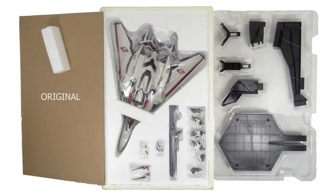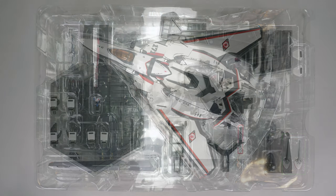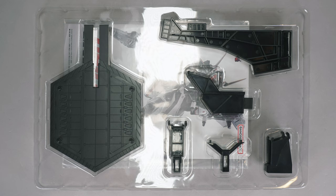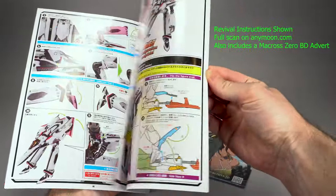Bandai has ditched styrofoam for plastic, but the contents are the same. The toy's tray includes the gun, three pairs of fixed-post hands, a pilot figure, two hand covers for fighter mode, and two hard plastic replacement head lasers. A second tray includes the basic display stand consisting of a base, an arm, and display stand adapters for each mode. A separate baggie also includes full-color instructions.